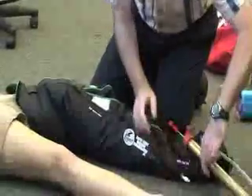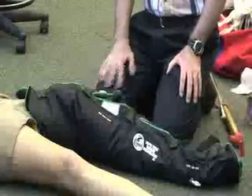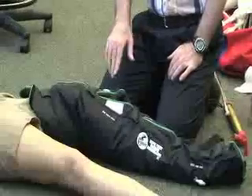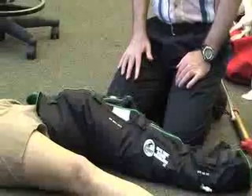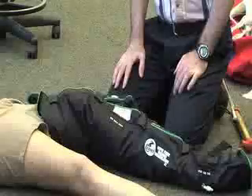Once we have her in this position, we can put her on a backboard and transport her. One of the things you want to make sure is that the emergency room or the paramedics do not cut this piece of equipment. Hopefully your address and stuff is written on it so that you get it returned.